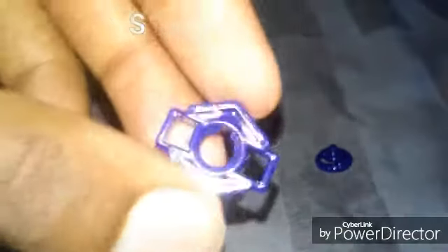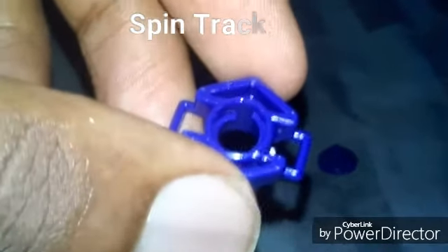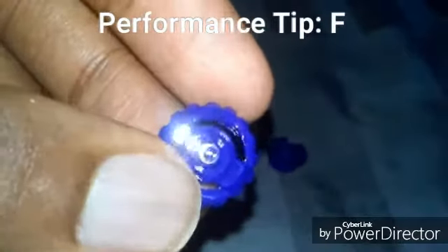Here is the spin track of 105, and last here is the performance tip. The F stands for Flat.